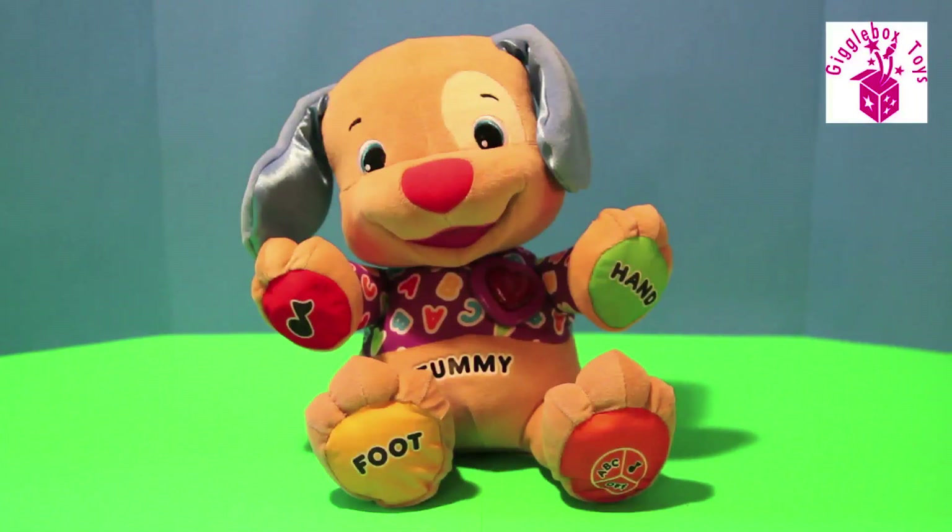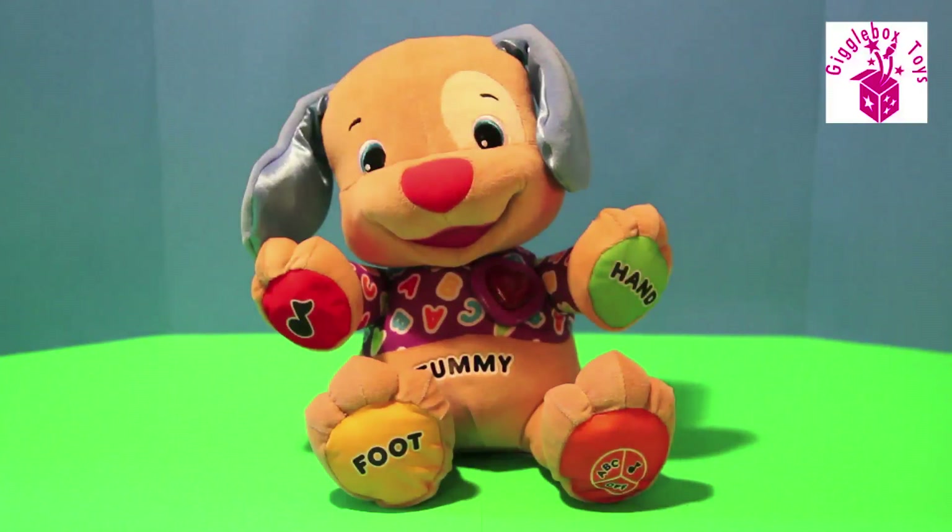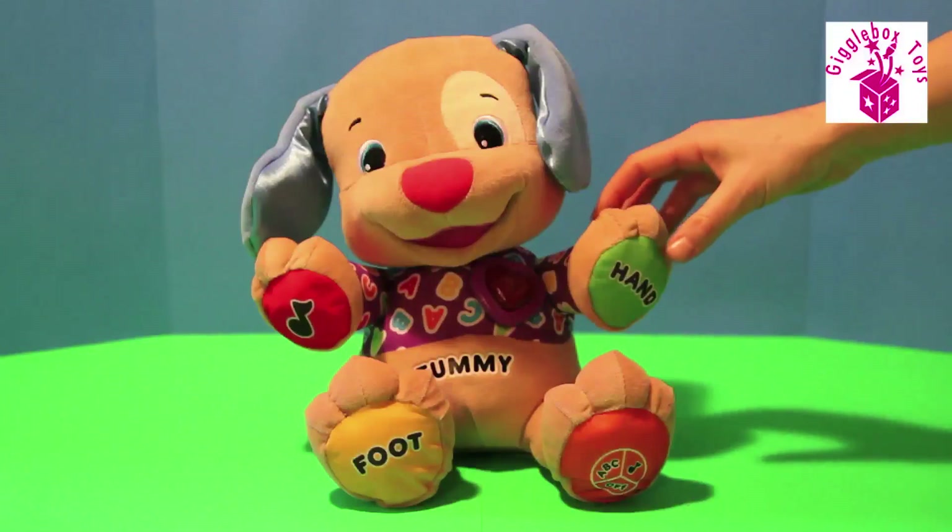It's great for kids nine to 36 months old. There are two great modes: learning and musical. The learning mode teaches letters, numbers, feelings, parts of the body, colors — lots of good stuff. The musical mode has six great songs and games that you can play, so there's lots of great features to interact with.